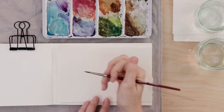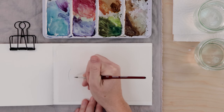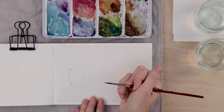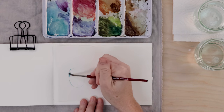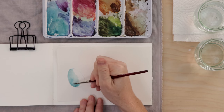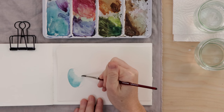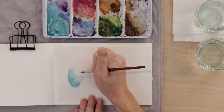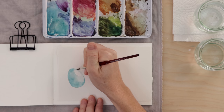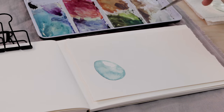The first spring item we'll paint together is a robin's egg. Using a light blue on the tip of our brush, we're just going to sketch out a little egg shape. This is great wet-into-wet practice — use a nice light paint and go around the perimeter of the egg, blending and bleeding that light blue outward, leaving a highlight in the upper corner. You can add a little more blue into the wet area and just see what happens.